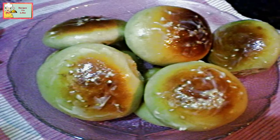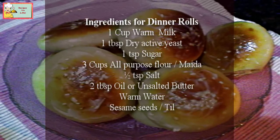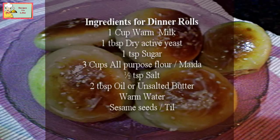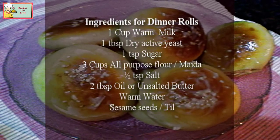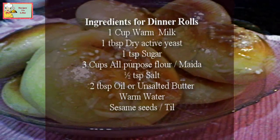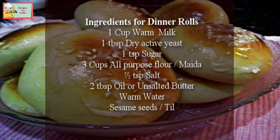You can make and enjoy these fresh bun rolls for breakfast, lunch, or dinner. The main ingredients required are: one cup of warm milk, one tablespoon dry active yeast, one teaspoon sugar, 3 cups all-purpose flour (maida), half a teaspoon of salt, 2 tablespoons of oil or unsalted butter, warm water as per requirement, and sesame seeds.